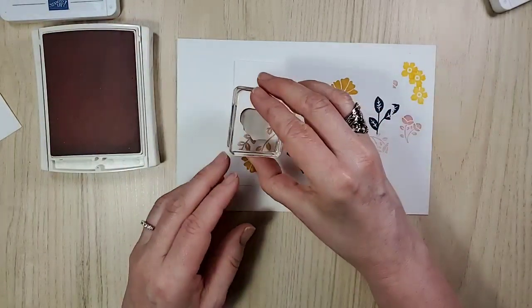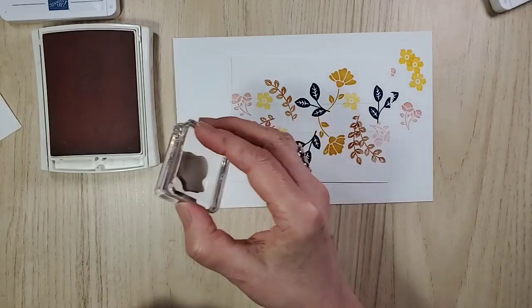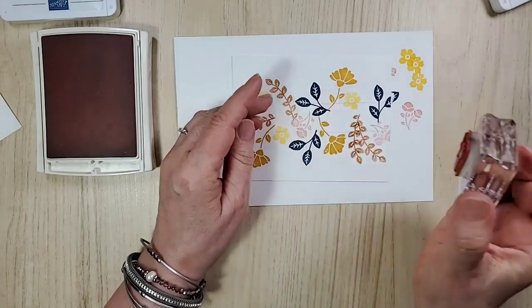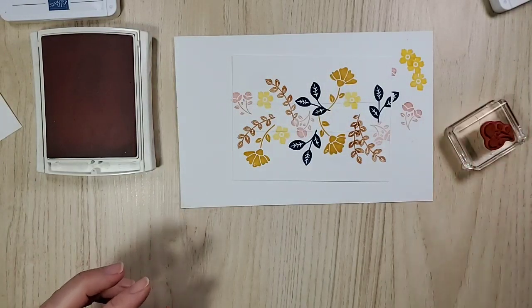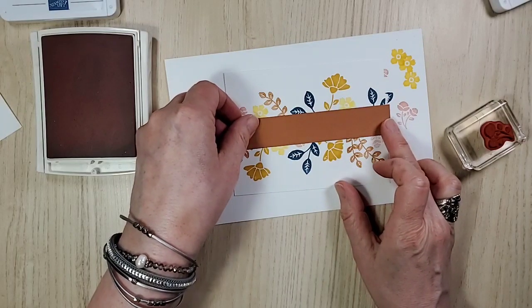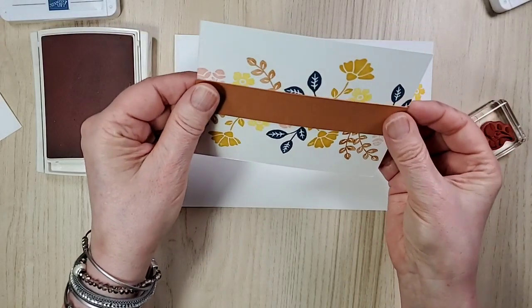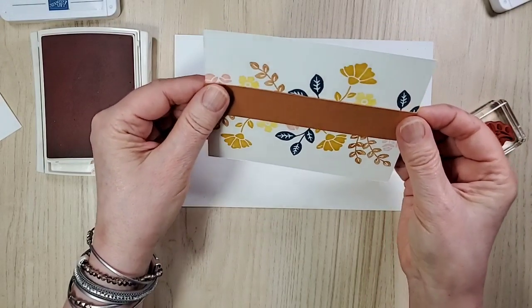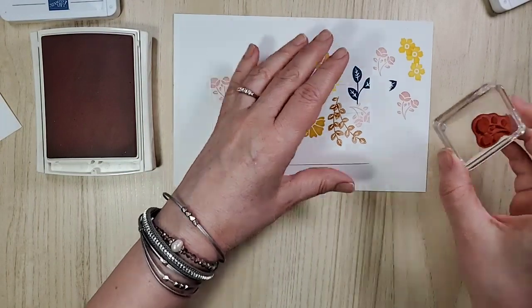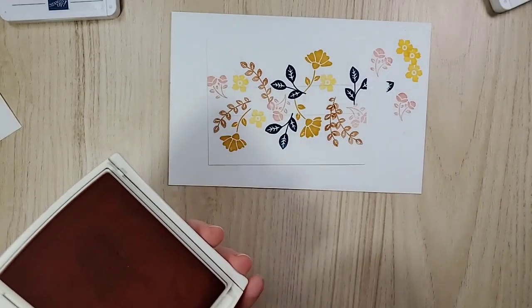You can get a free bundle of any price in the catalog — whether it be a stamp and punch bundle or a stamp and die bundle. That's when you join Stampin' Up, and hopefully my team while you're at it. Just a little one right here, just a little bit showing. When I look at it I'm like, so where am I going with this? You sign up and you get a free bundle of any price — I think the most expensive one is around $80. That's like $80 free!